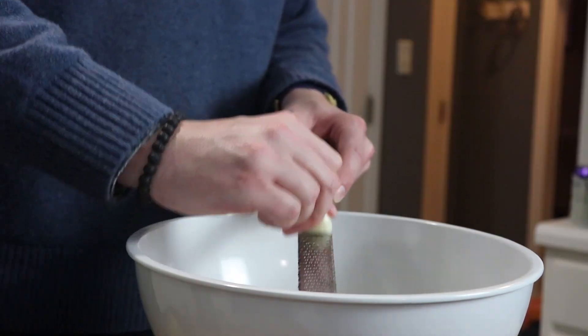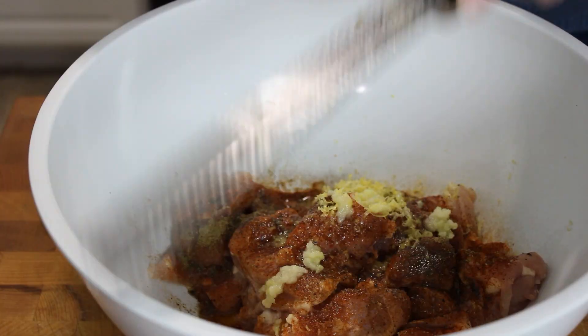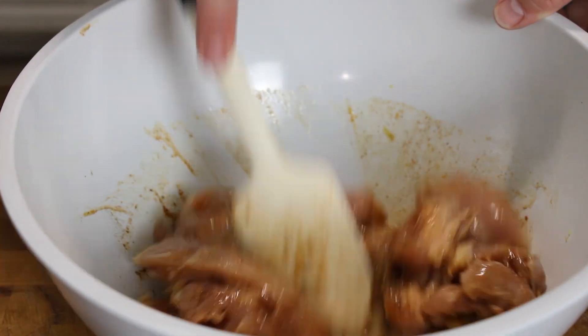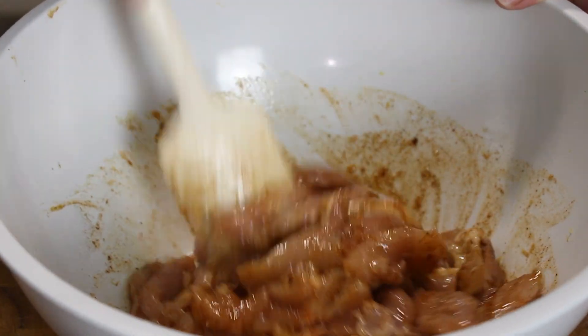The final ingredient we'll use here will be one grated large clove of garlic. I definitely recommend grating some fresh garlic in here, but if you want to use garlic powder, that would be an acceptable substitute. Go ahead and stir all of that to thoroughly combine, and then give it at least 30 minutes to marinate, but up to 24 hours in the fridge would be even better.